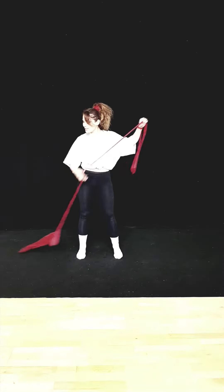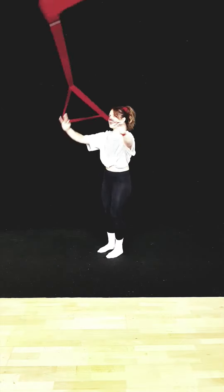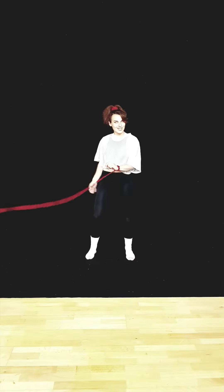I'll do it again a little bit faster. Classic cradle, lead, anchor, pull through, lead leg, grab, over, under, shoot out.